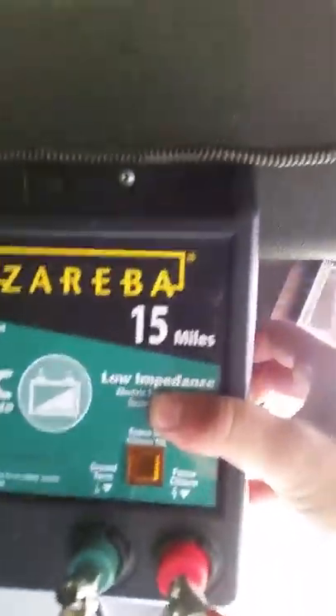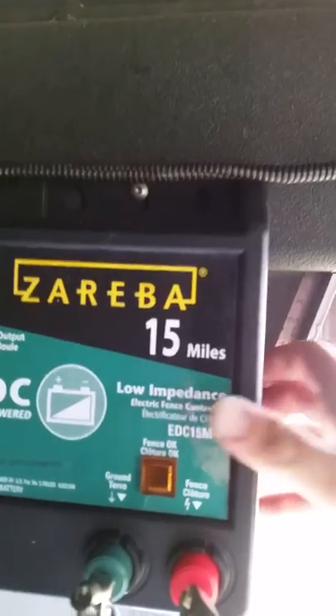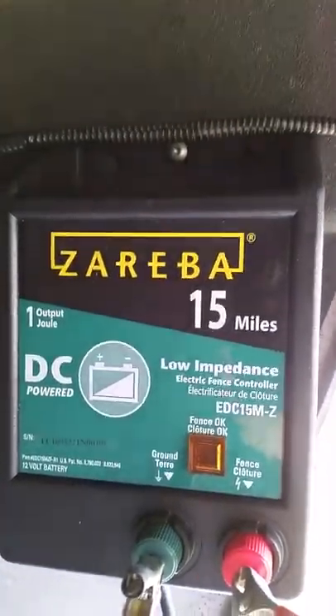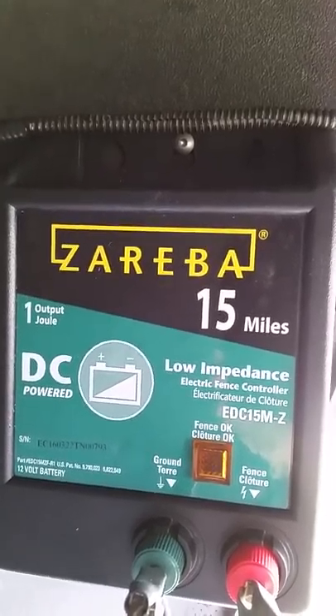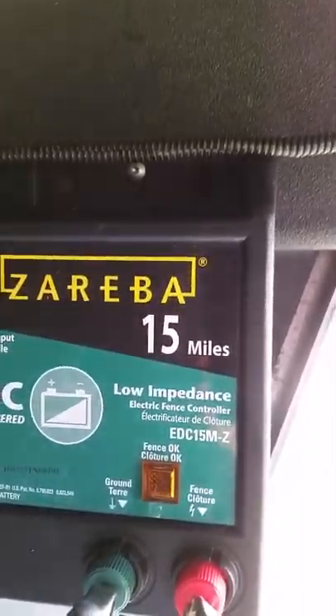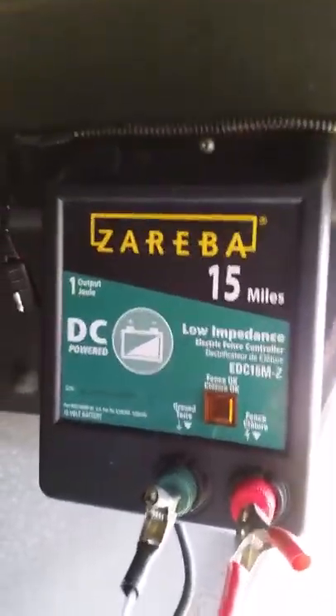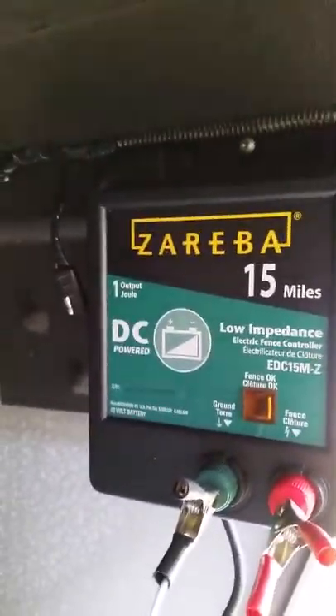I picked up a basic DC charger from Tractor Supply. It has a one joule output for 15 miles of fencing. I went with one that was a lot stronger instead of a smaller weaker one, because when the horses touch the electric fence I want them to get a good shock.